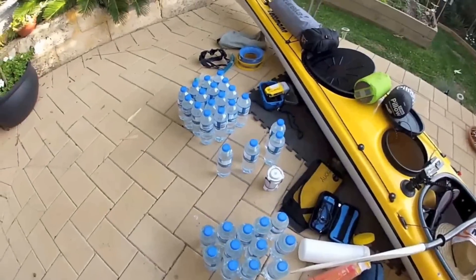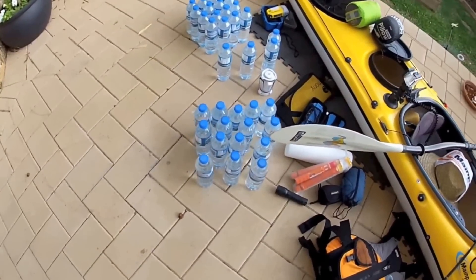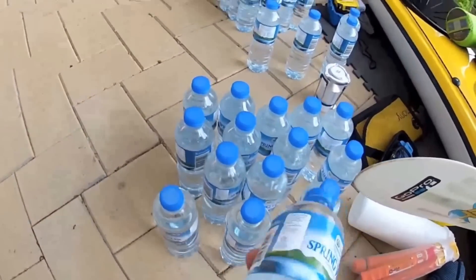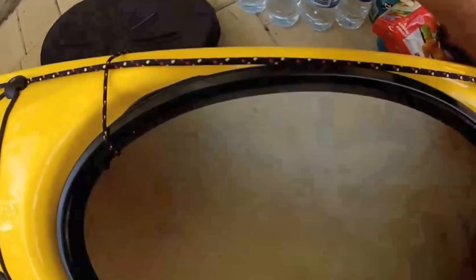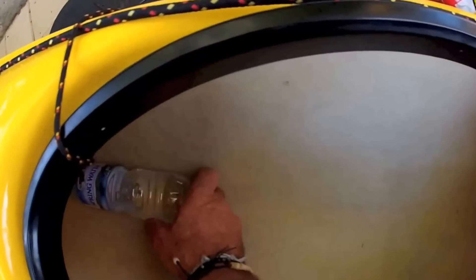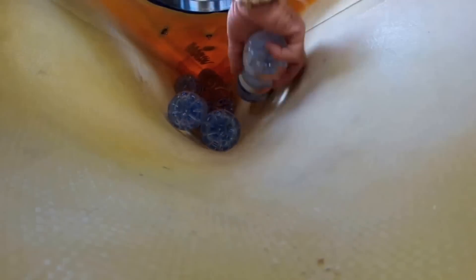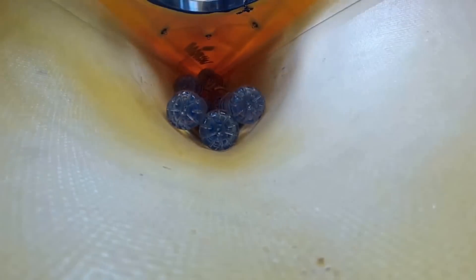I've got 48 bottles of water — this is 29 litres. Five days should be enough. I picked the 600ml bottles because they're easy to pack. Water gets placed in the hull, just laid up inside it. Most of these bottles will actually go inside the hull and that fits in the way of anything else. Just stack them up. There we go, that's the water done.